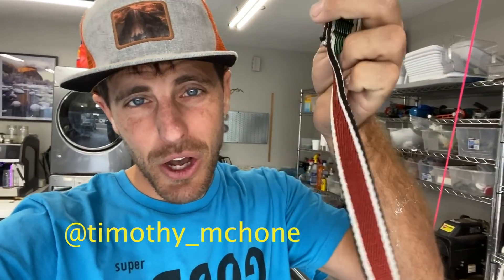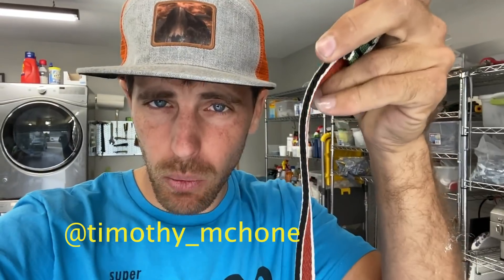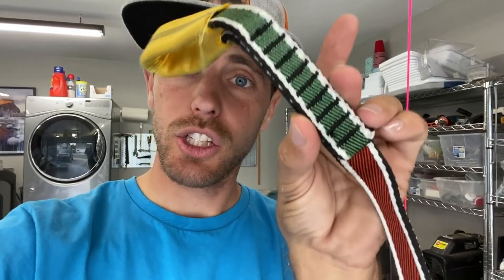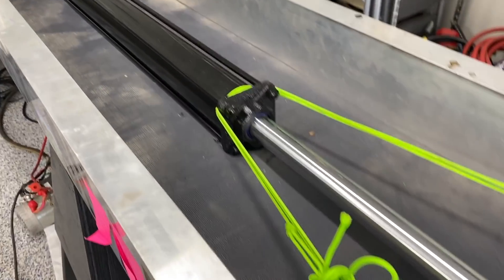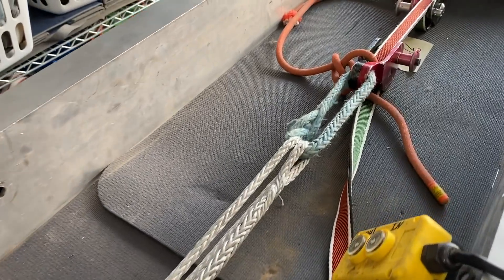Timothy McHone sent me some of his Nova webbing that has been rigged once for a waterline, is about a year old, and since you can't really highline on it anymore, he sent me a piece. We're going to break test it a few times, including the sewing loop, because I love testing sewing loops. Also, SlackSnap got upgraded to hydraulics, so now it's less noisy and much faster to reset.